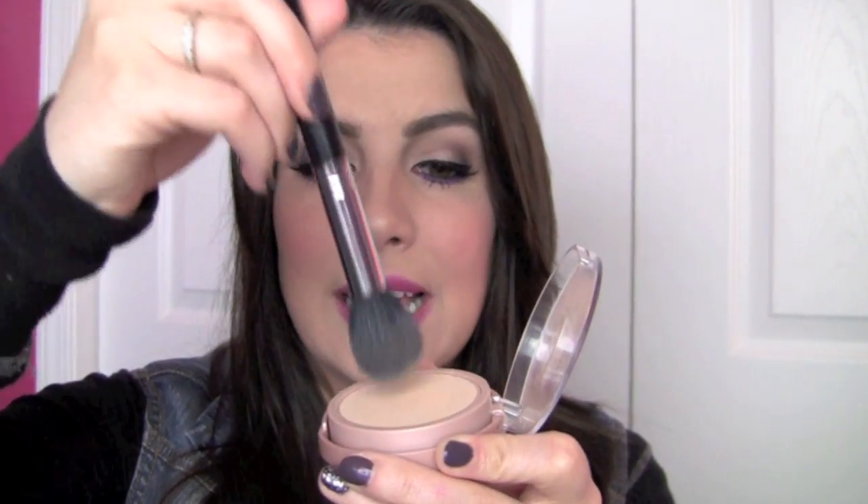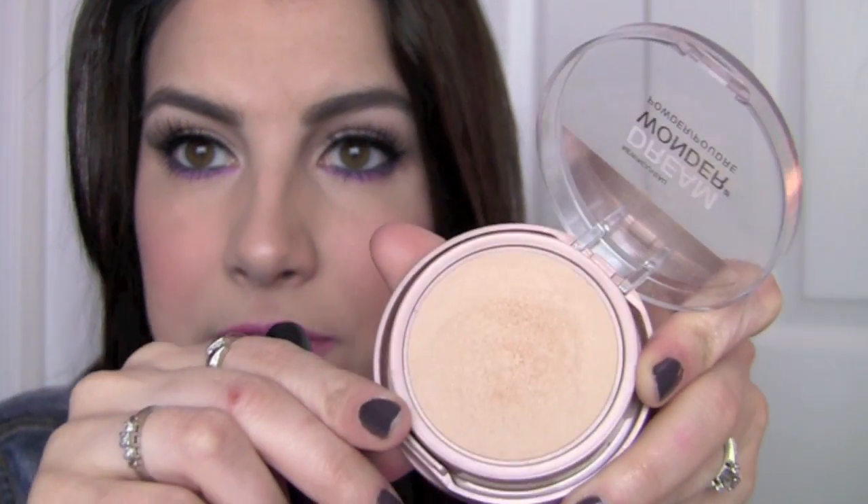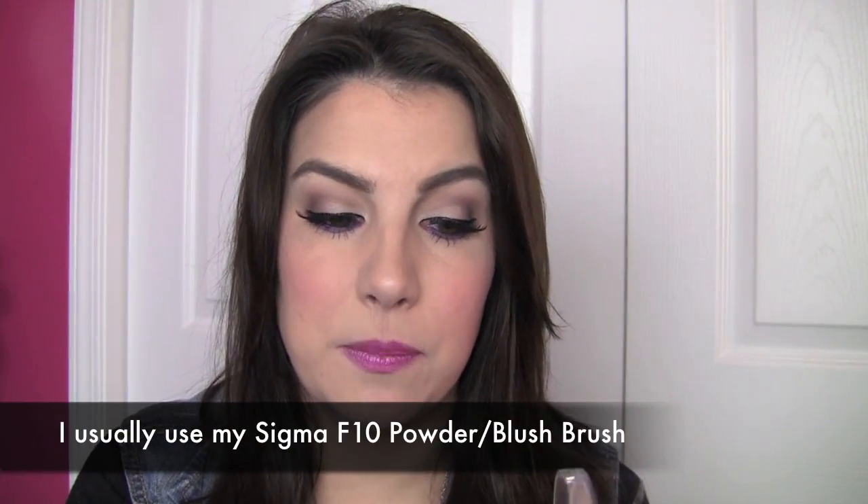This is a very soft powder. Just to show you, if I'm picking up some of this product with my brush, it gets very flaky. If you like to use a brush with this, you end up working up a lot of loose powder in the process of just dipping your brush in. I feel like I get a more even application with this product when I apply it with a brush as opposed to the sponge.